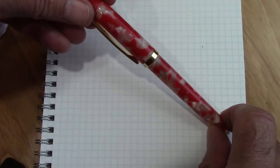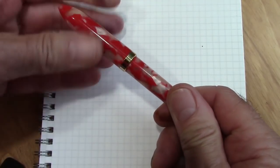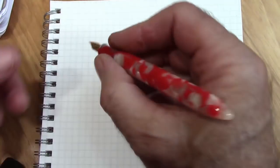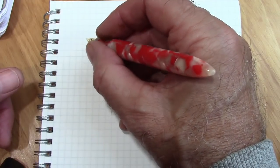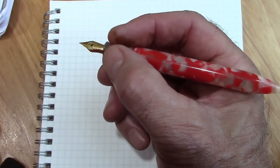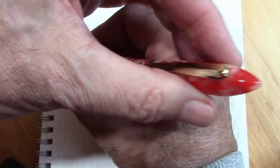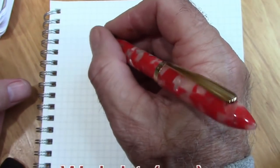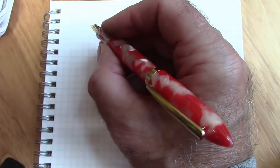I'd say this pen is in the small to small-medium variety. It's two turns to take the cap off. It fits in the hand without posting — it's extremely light, and I'll give you those weights. The section is about as small as I can tolerate, probably a little on the small side. It does post very deeply and very securely, and actually adds some much-needed weight to the pen.